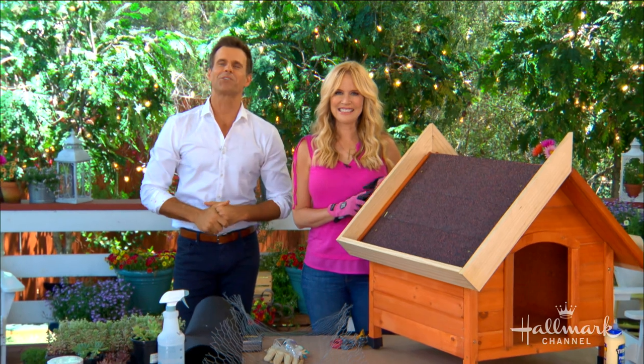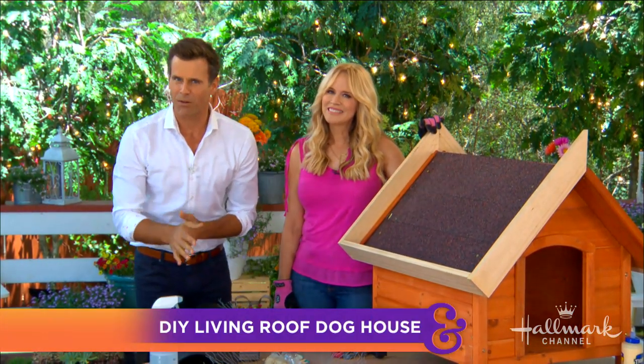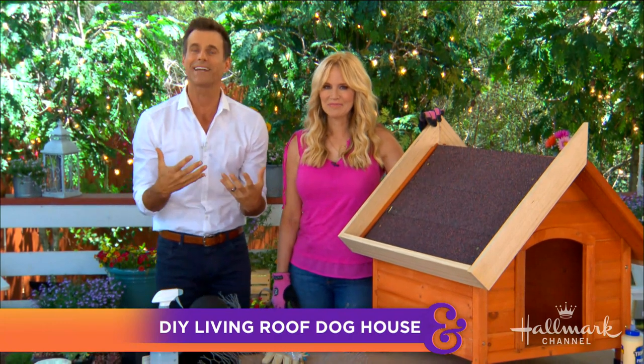Guess what? July is National Doghouse Prepared Month, so we're here to get to the root of our problem and fix our pooches' roof with some plants. This is Paige.